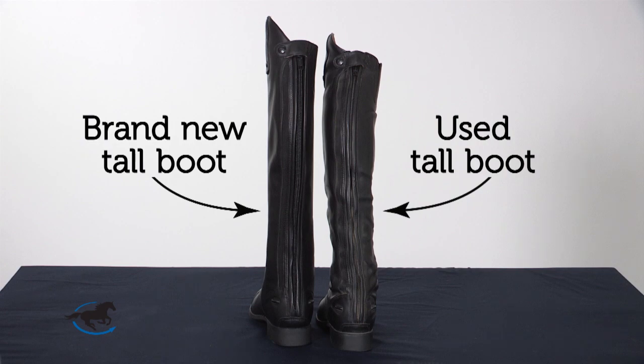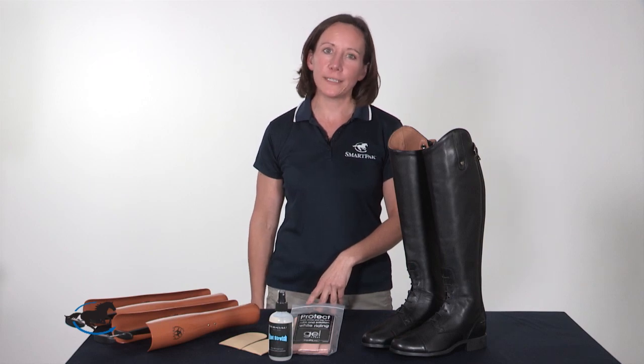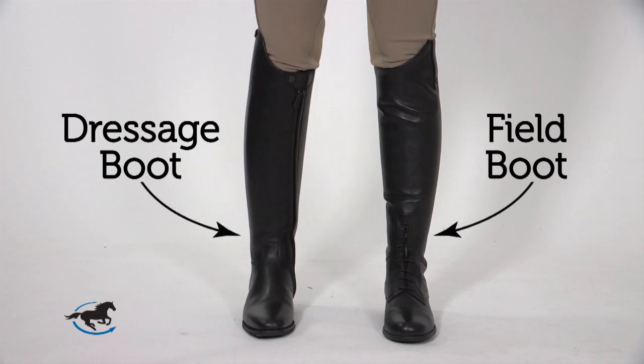Most boots will wrinkle at the ankle and drop approximately one to two inches in height, so you'll need to ensure that they're tall enough to start with so the boots will still be at a good height after they break in. Width is also key. Boots should be snug around the ankle and the calf, with the exception of dressage boots, which have more of a stovepipe leg cut and will be straighter from calf to ankle.